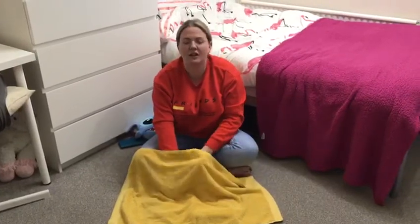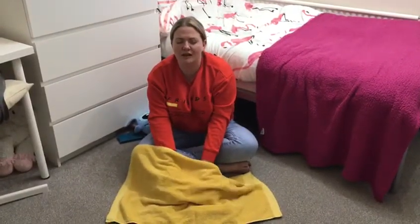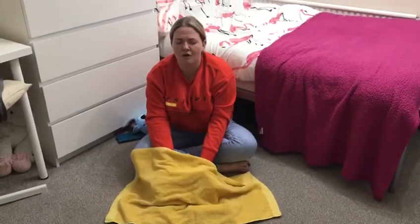Are we ready Nursery? One, two, three, four, five.